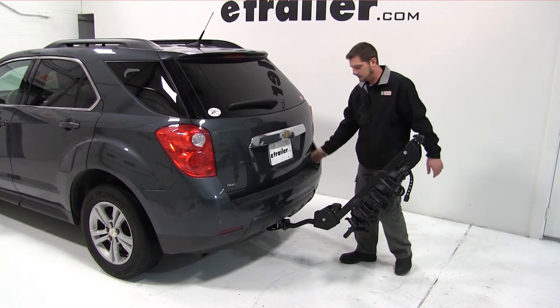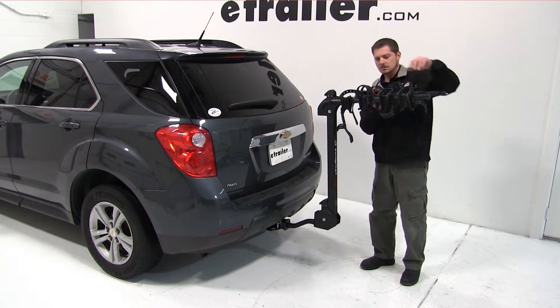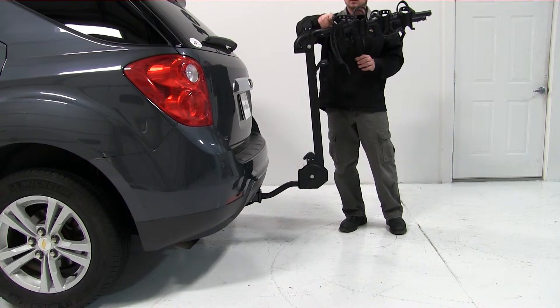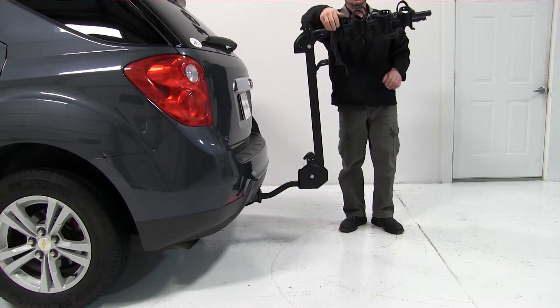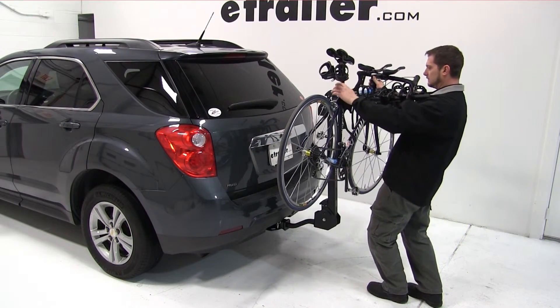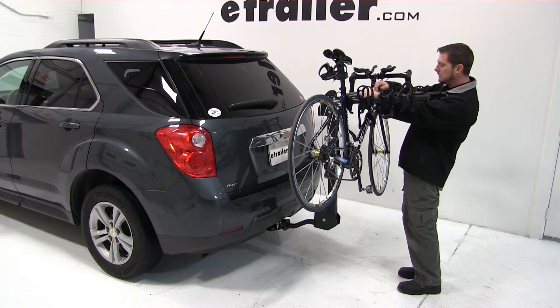Now we'll go ahead and mount a bike. We'll need to begin by swinging out the horizontal arms into a horizontal position. We can then open up the straps, giving us access to the cradles. With our cradles exposed, we're ready to load the bike. With the bike in position and our anti-sway cradle resting firmly in the seat post, we can now go ahead and strap it down.